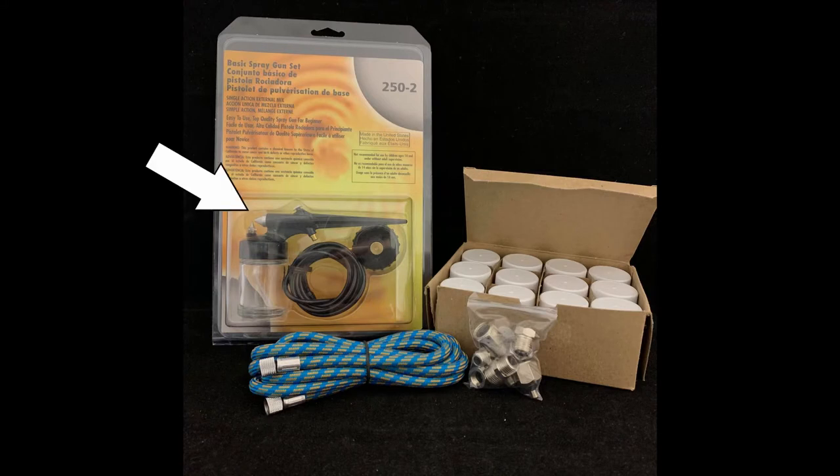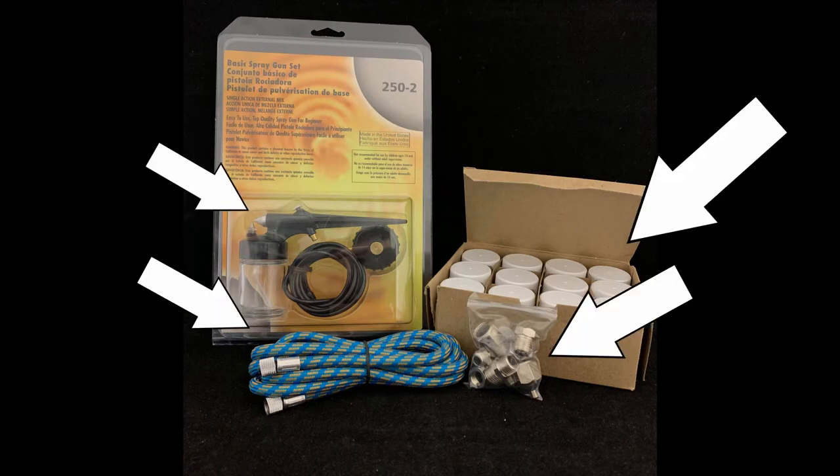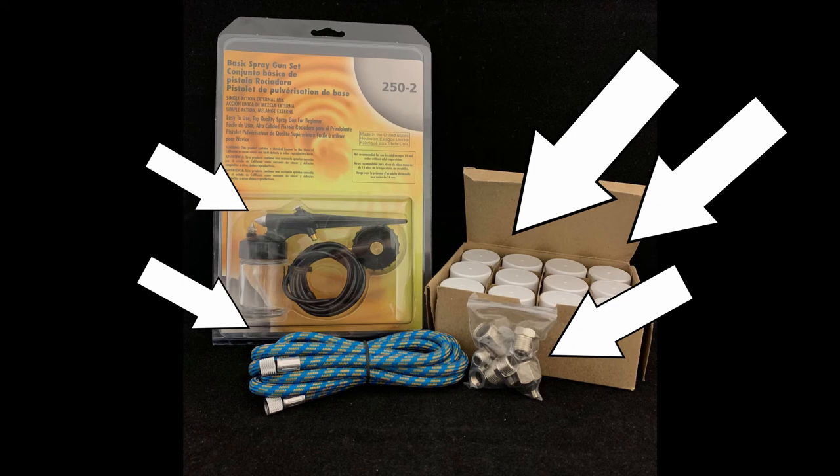I bought two cases of 12 containers myself to use for all the terrain paints I'm using, since I'm doing a bulk terrain project right now with a lot of tables. I like these just because they're simple and not super expensive for a case of 12, and they screw directly into the spray gun. The overall cost of all of this is pretty low — if you have a compressor already, you can get the spray gun, extra hoses, the adapter set, and two cases of extra paint pots for less than $100 Canadian, so less than $70-75 US.